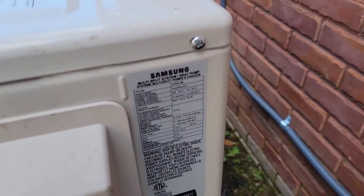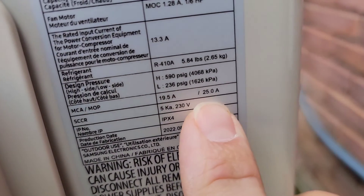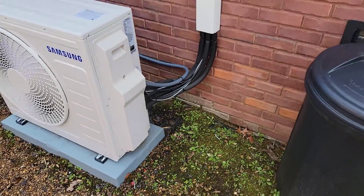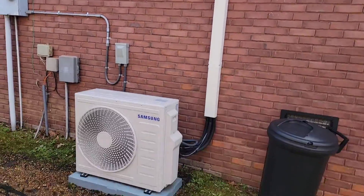Now let's take a look at the two-ton max overcurrent protection. We've got a 25-amp double-pole breaker that will power this unit. Now let's take a look upstairs and see how the line sets are routed to the rough-in boxes.